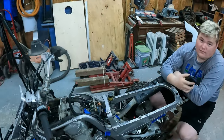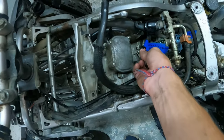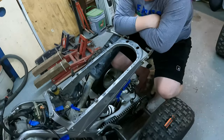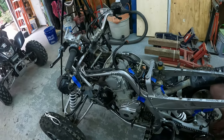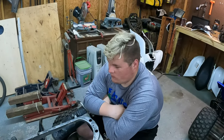Welcome back. As you can see, we have the airbox, battery box taken out and started unplugging some of these wires. What I like to do is go through and label each one - like fuel injector, throttle position sensor, fuel pump, gauge cluster, all that stuff. Now comes the more tedious stuff like draining the fluids, undoing the chain, all that kind of stuff. We'll see you guys back in just a few.